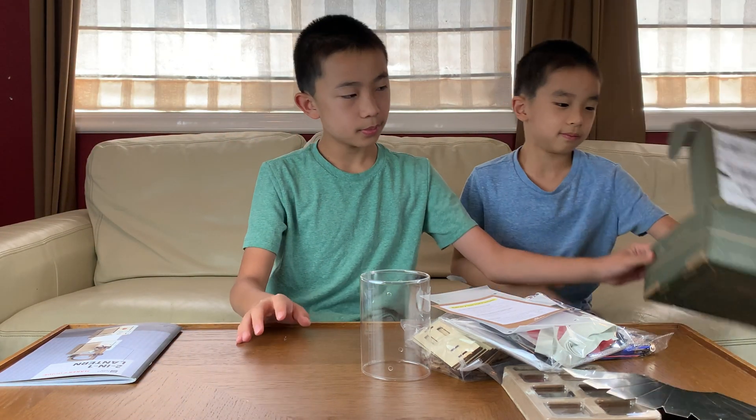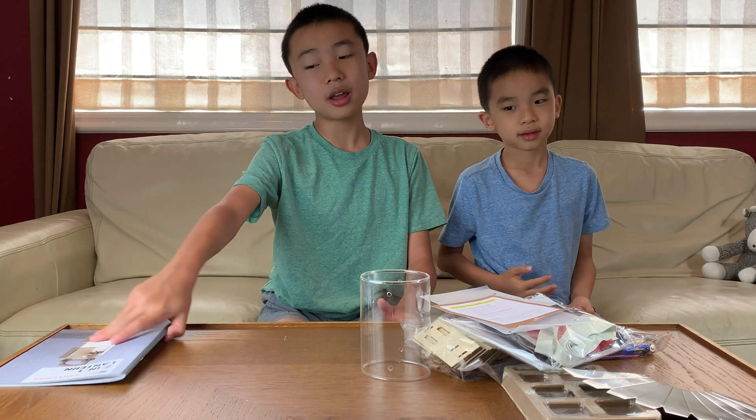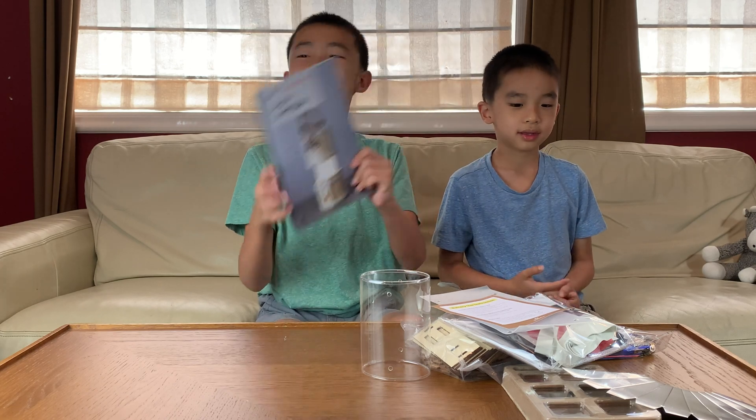And that's it — that is the unboxing for the two-in-one lantern Eureka Crate. In the end it will look like this. Now let's get right to the building.